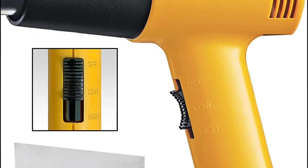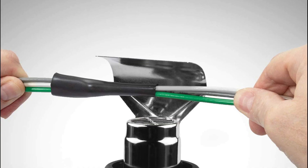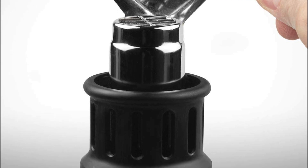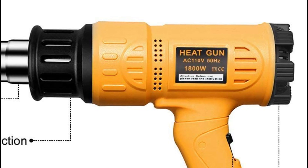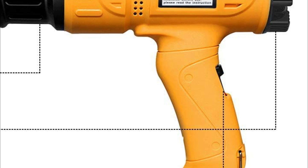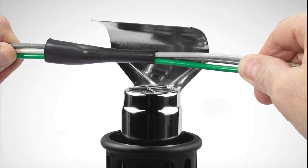A high-quality heat gun should offer adjustable temperature settings to suit different materials and applications. This feature allows you to have precise control over the heat output, preventing damage to sensitive materials and ensuring efficient results. The ability to adjust the airflow is another crucial aspect, helping you direct the hot air to the desired area and control the intensity of heat distribution. Some heat guns have multiple speed settings for increased versatility.